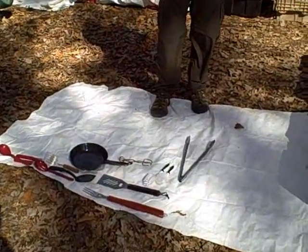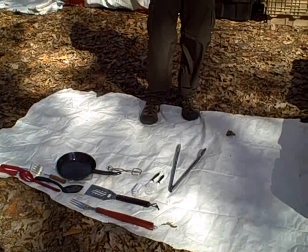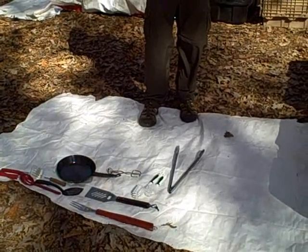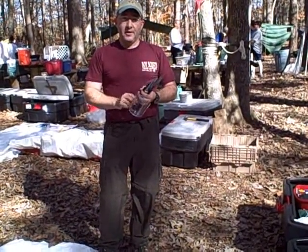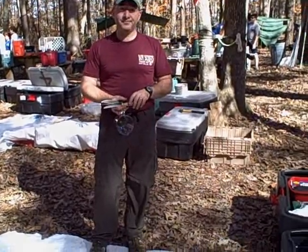So everything is contained in one box, easy to get out, easy to keep clean, and able to be inventoried for each trip and at the end of each six-month term for every patrol leader, so that every patrol is accountable, they have consistent gear, and they're able to maintain their gear appropriately.